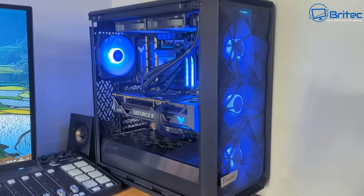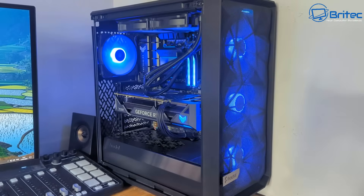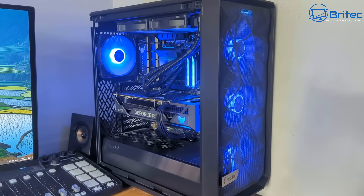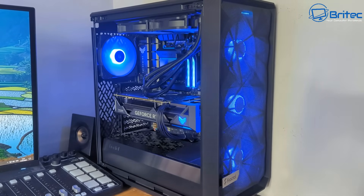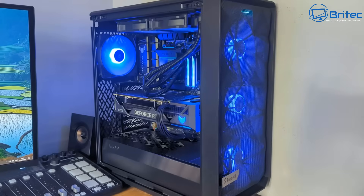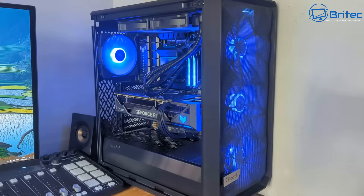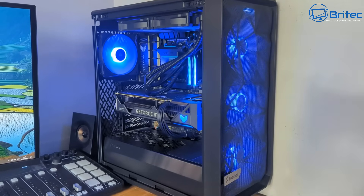This is the actual build right here. Let's assume that you now want to install a 360mm all-in-one liquid cooler into the front of this case. So what you're going to do is see on the website that it does support a 360mm all-in-one liquid cooler. But there's more to it than that, and I think this is where people make the mistake.